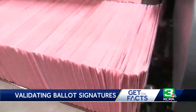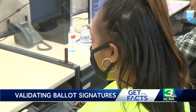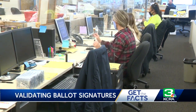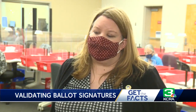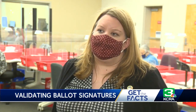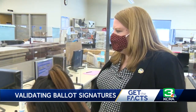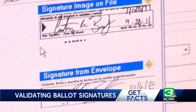They're getting stacked, checked, and prepped for processing, and the signature test. It's here where trained workers verify what's on the return envelope to the voter's registration record. We also verify at that time that they haven't already voted anywhere else in California. Courtney Bailey Canelo, registrar of voters for Sacramento County, allows our cameras to record as her signature is verified.